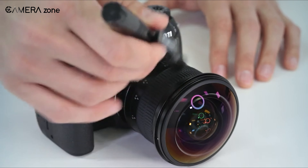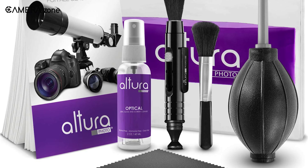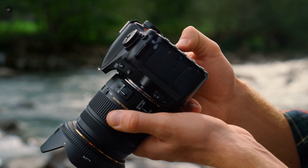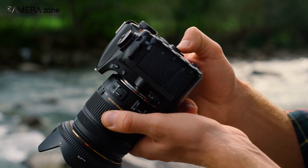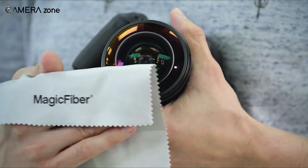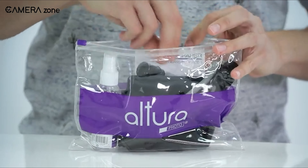Keep in mind that the kit doesn't come with any cleaning solution. The Altura cleaning kit comes as a complete set and all accessories are well made. It's equally useful for things like binoculars and monitors — besides a camera and lens, you can use it to clean your external monitor and other gear while traveling. No matter how careful you are, your camera is going to get dirty over time. Follow the proper instructions and you'll get the best results. It is truly an effective lens cleaning solution at an affordable price.